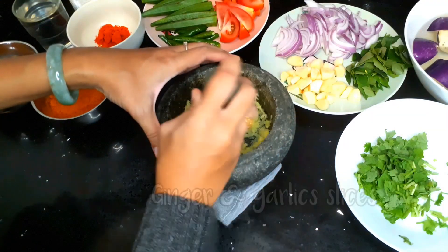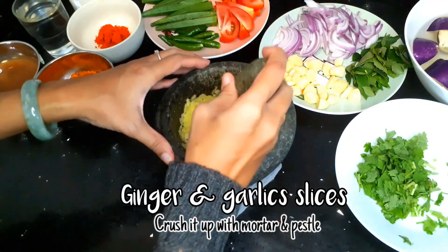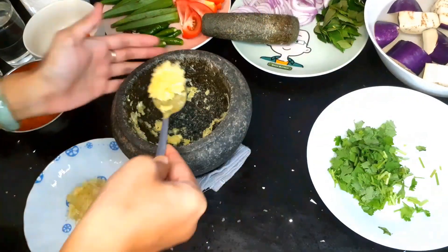In case you didn't have a mortar and pestle, you may always use a food processor or even a food chopper.